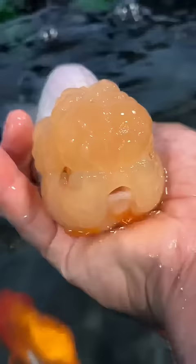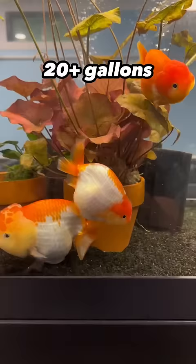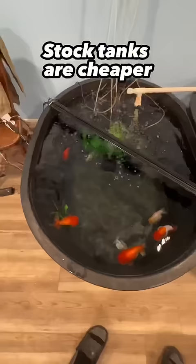Here's everything you need to buy if you want to own a chunky goldfish. First, you'll need a tank, and 20 gallons is the absolute minimum size, but bigger is always better. And if that's too expensive for you, you can get a stock tank, which are usually cheaper and come in bigger sizes.